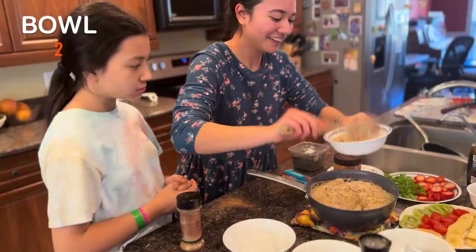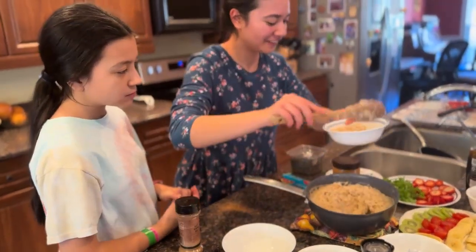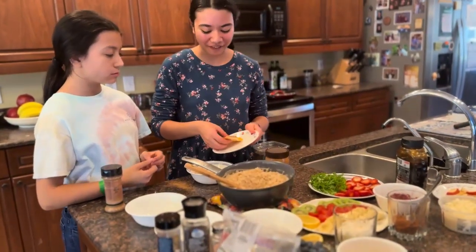Bowl number two, you all. We're going to make savory oatmeal now.